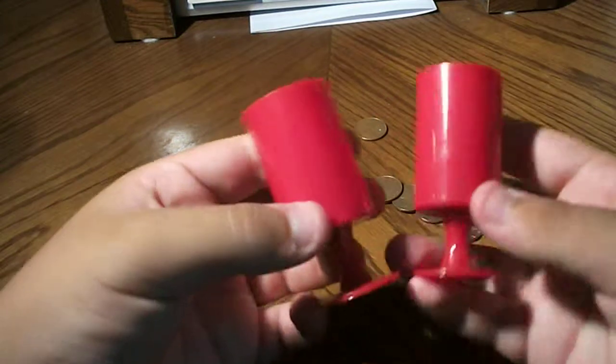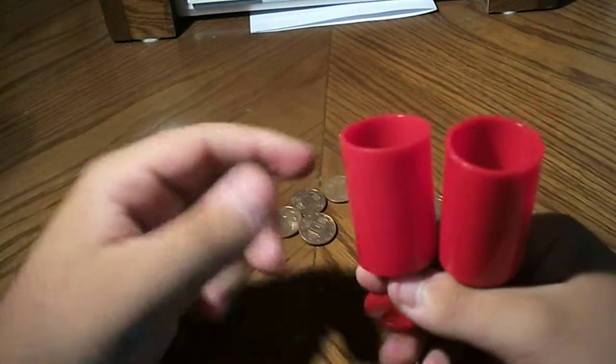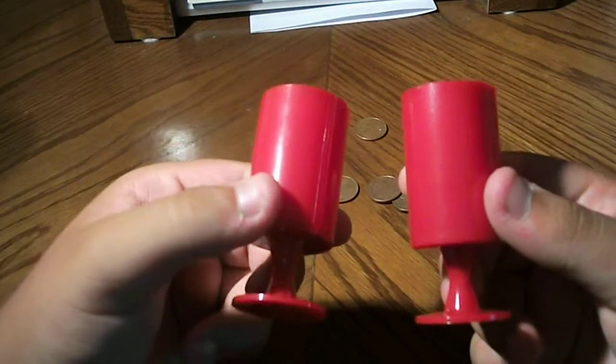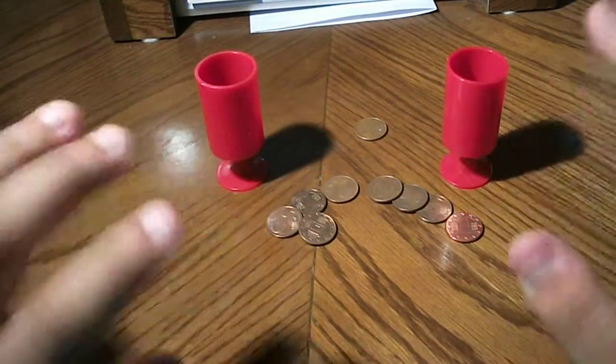I'll do my best and try to perform this trick, so stay tuned and subscribe — maybe I'll post a video performing it. Hope you guys enjoyed, see you in my unboxing videos. Bye bye for now — and like the video!